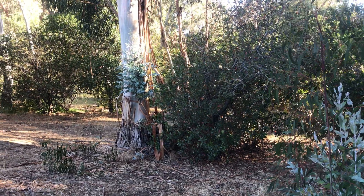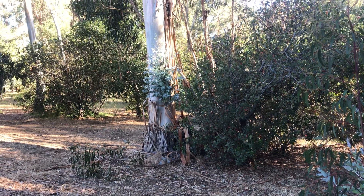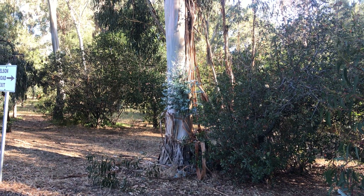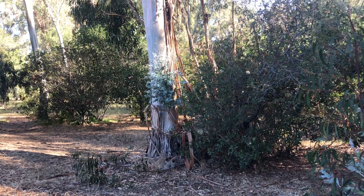Hello guys, I'm on Stanford campus and I saw a bunch of really representative Eucalyptus globulus and thought I should just append to the video I made yesterday and show you these.